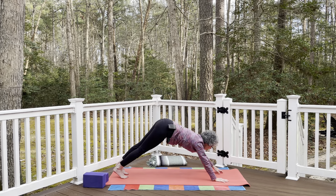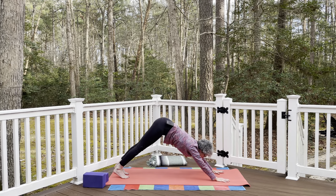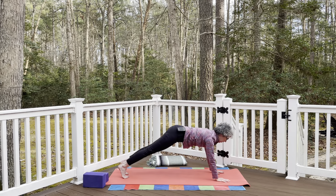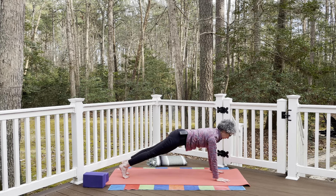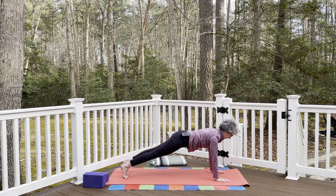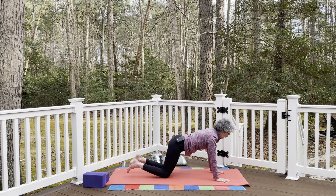From downward facing dog, bring the shoulders over the wrists and press back through the heel into plank pose, activating the core muscles to support the spine. The lowest ribs draw towards the hips, lengthening through the crown of the head. Inhale and exhale. Then release the knees down to the mat, uncurl the toes, and fold back to child's pose.